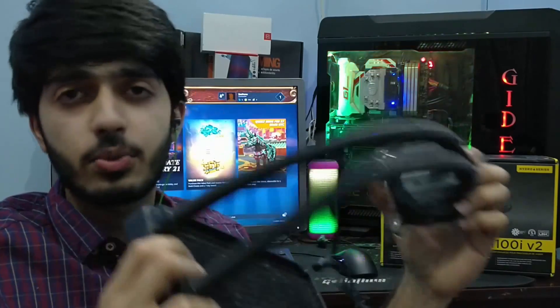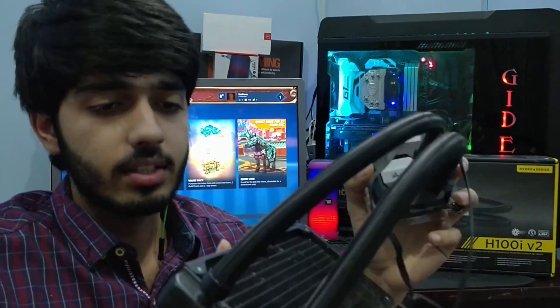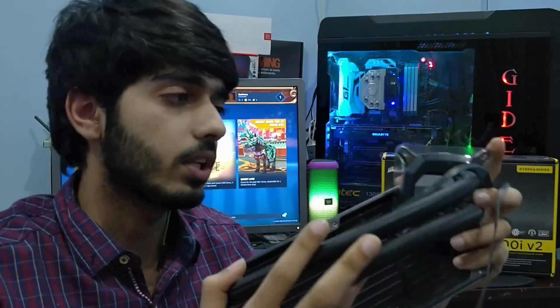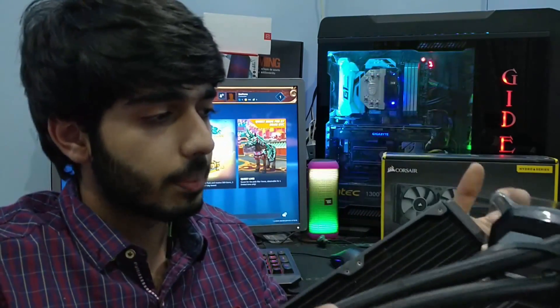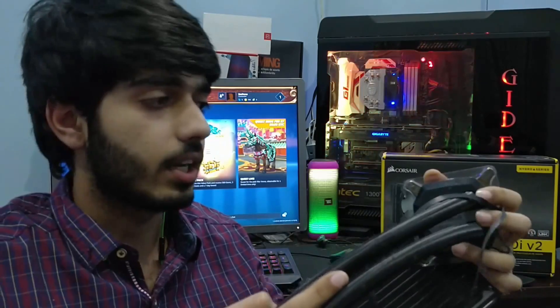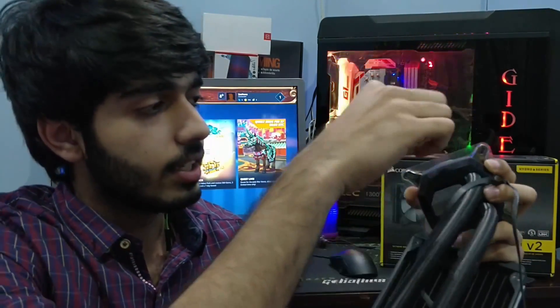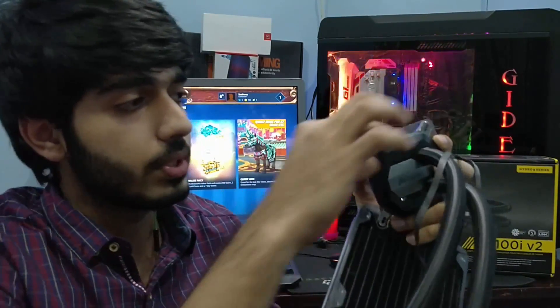At that point I realized something was wrong. First, I changed the thermal paste, but there was no difference. Then I checked the unit more carefully — the pump is working fine, there is no leakage anywhere, and when I put my ear close to it I can actually hear the pump and water flowing.